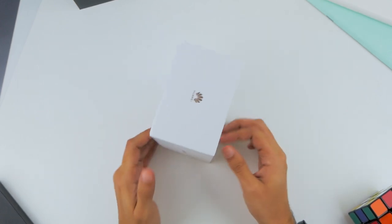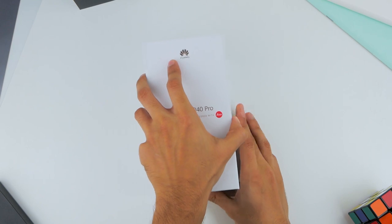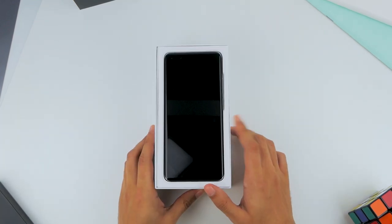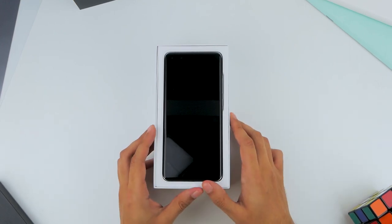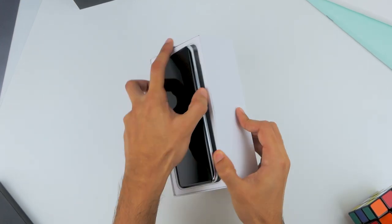There's nothing too special about the packaging, and it's very minimalistic in true Huawei fashion. Once you open it, you're greeted with the phone itself. You may find the experience to be a bit different as this is pre-release packaging, so this unit is not meant for sale, and yours might come with a plastic sleeve protector.